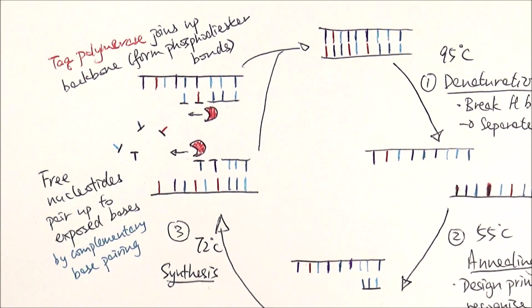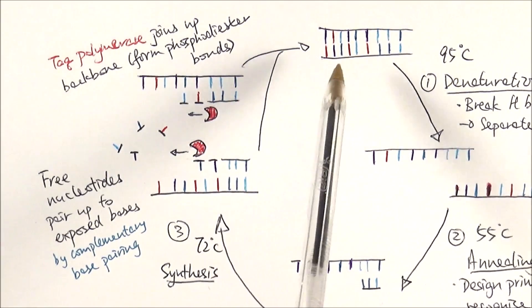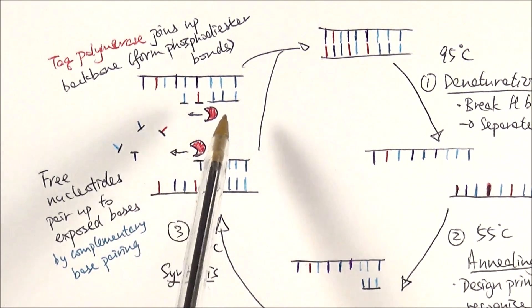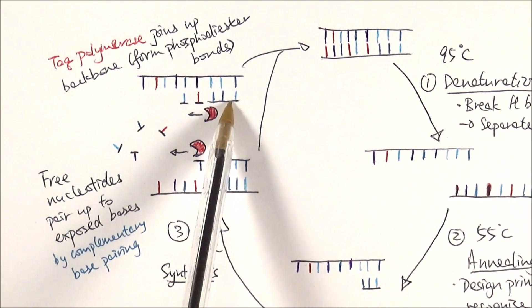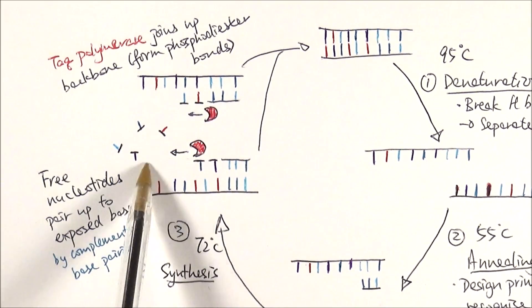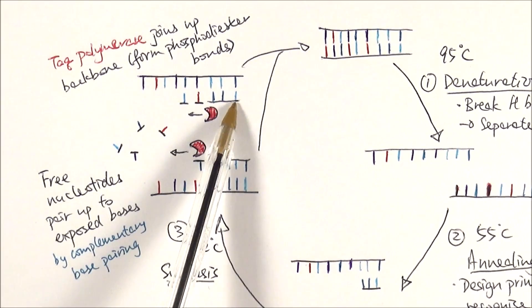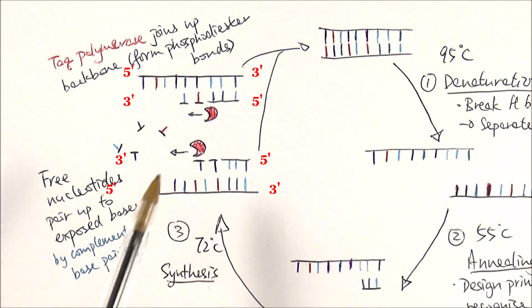Taq polymerase is the one that was used classically. At the end of the cycle, it will form two new strands, and they both undergo the same process over and over again, forming a cycle. However, I have made a mistake in this particular diagram where I've drawn the primers joining up at the two ends. One primer should be joining at this point, and the other one should be joining at that point — keeping in mind that DNA polymerase can only operate from 5' to 3'. So in this case, imagine both strands have their 5' end there. Apologies for that mistake.